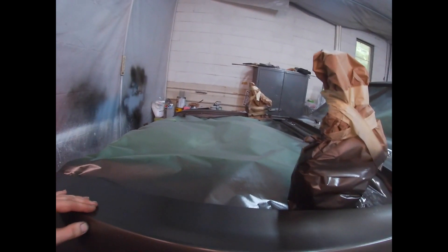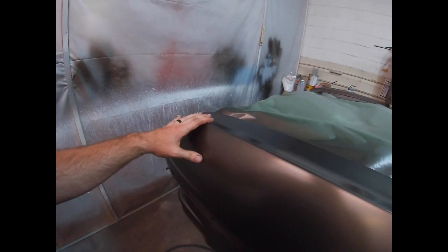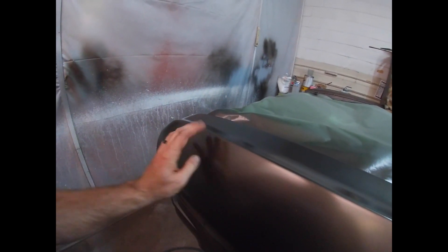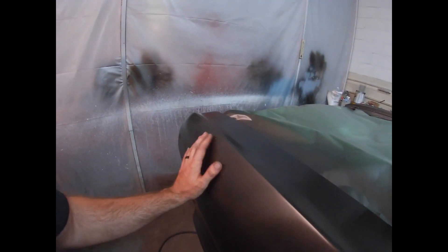I see a couple little places that had some issues last night when I was shooting. Something came out of the gun — sometimes things just turn loose inside the gun that aren't cleaned out well and they spit out. It looks like something happened right there; it definitely came out of the gun, I remember it doing that. Not terrible, just little spots.